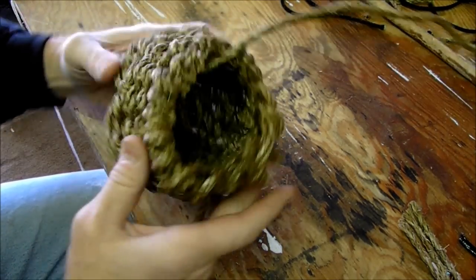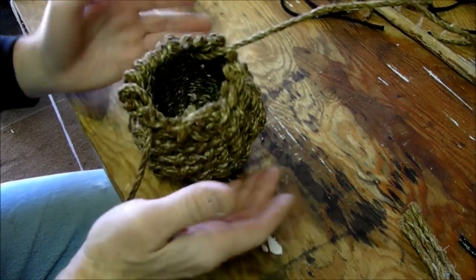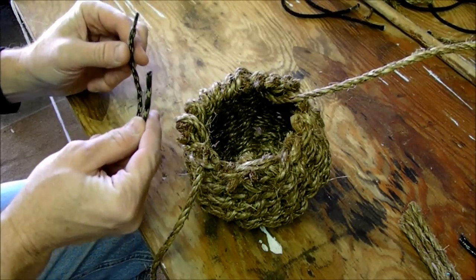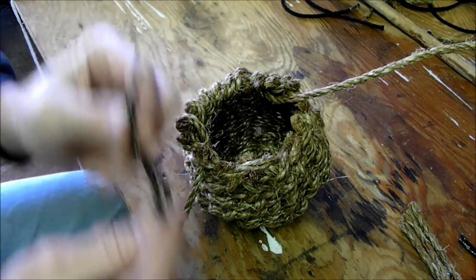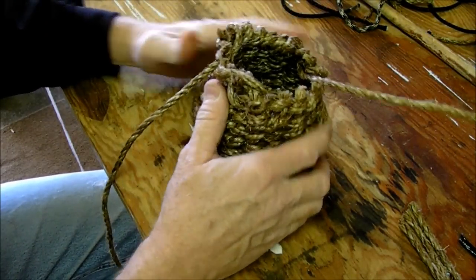You can start seeing the shape of your basket. As you start weaving this, it will come in tighter. The longer your strands are — basically if your strands are this long and then cut in half, that's how tall your basket is going to be. So the longer these are, the taller the basket. I like them about this size.